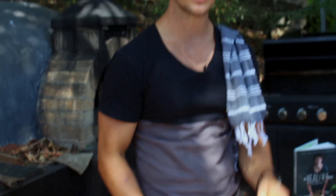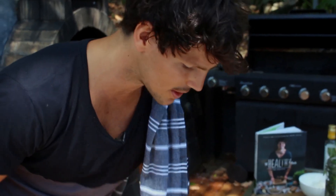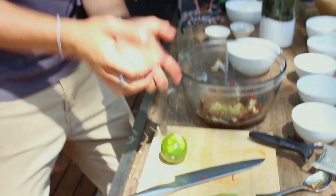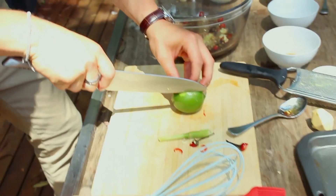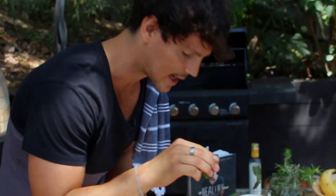Just to make it easier, always roll out your lime or lemon because it breaks up those little packs of juice that are kind of being held together. Then cut one third, so you've got a cheek — that way you don't get any seeds and it's much easier to squeeze out that juice.